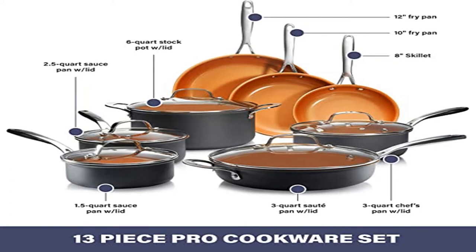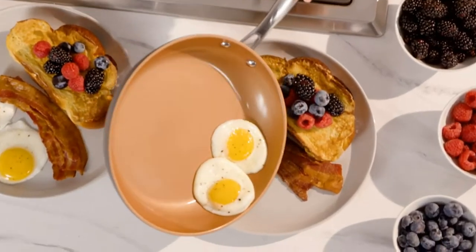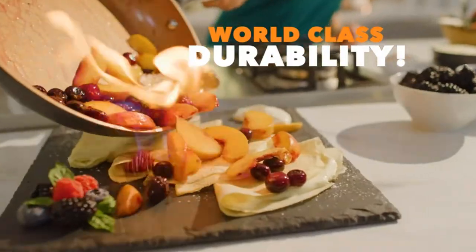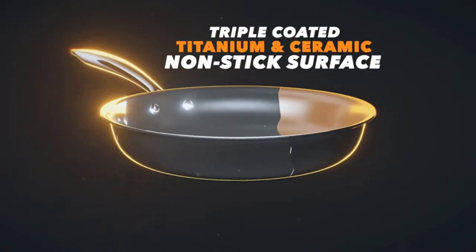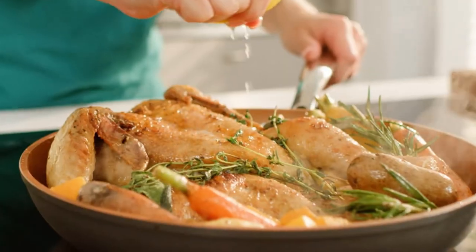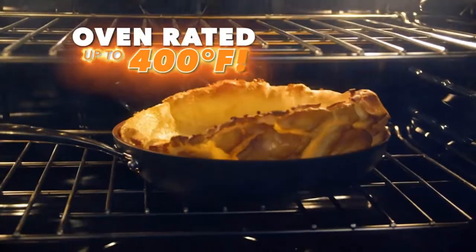Product: 13-piece Hard Anodized Kitchen Cookware Sets with Nonstick Ceramic. Stronger than stainless steel — hard anodized aluminum exterior is dense, non-porous, and highly wear resistant for ultimate professional performance. Premium nonstick cooking surface reinforced with Gotham Steel titanium and ceramic delivers the ultimate food release. No oil or butter needed, making for healthier eating and hassle-free, easy cleanup.